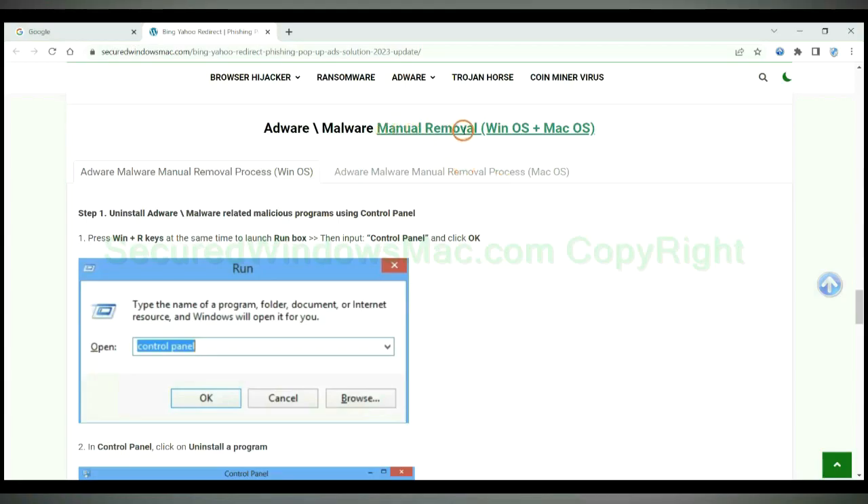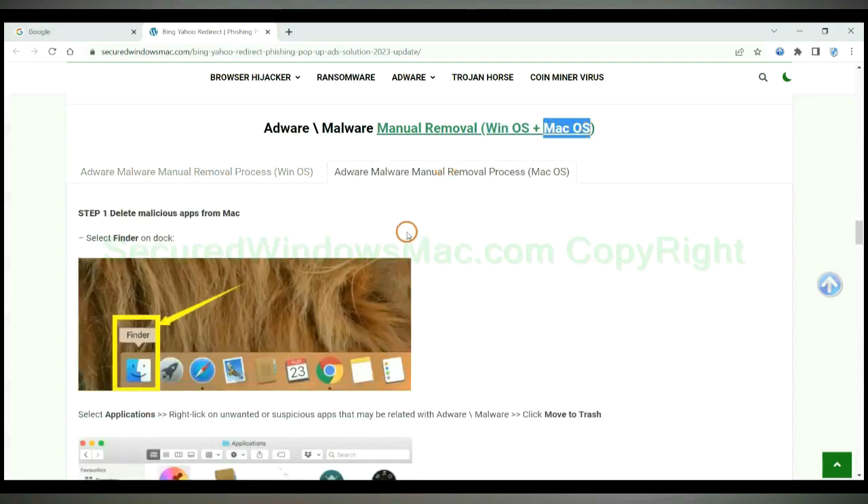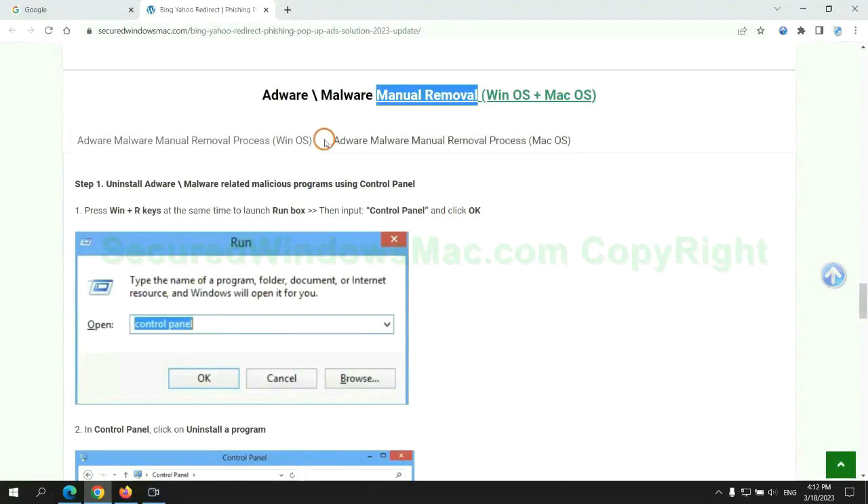If you prefer trying manual removal, follow the steps below. Windows users read the first tab; Mac users read the second tab. Now let me show you how to do it.